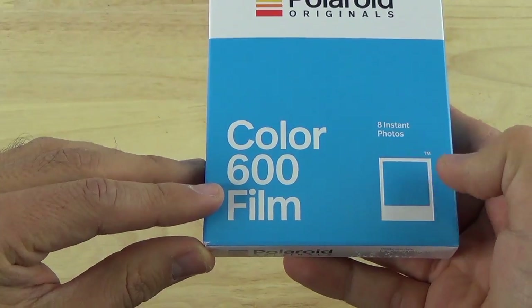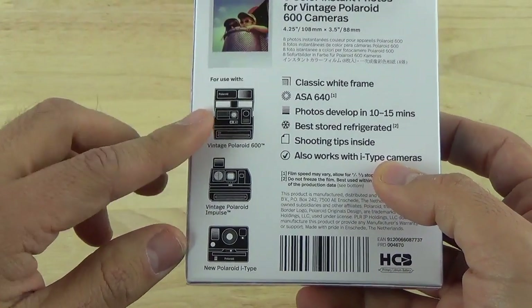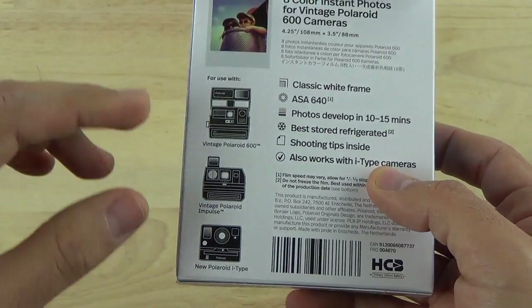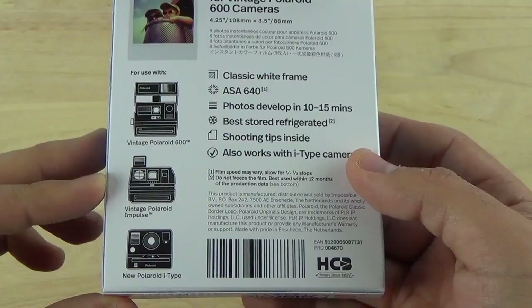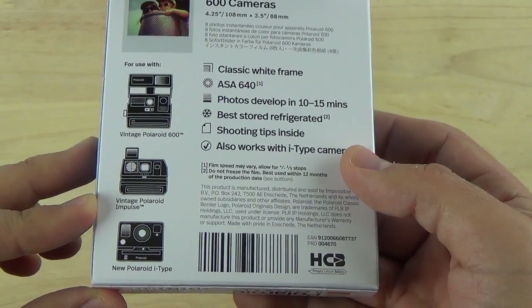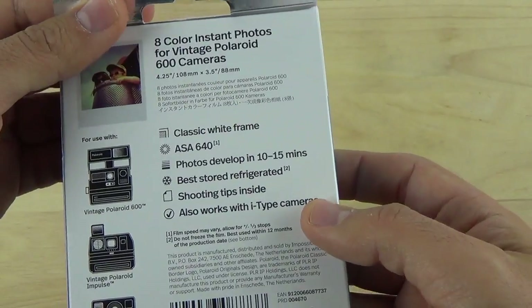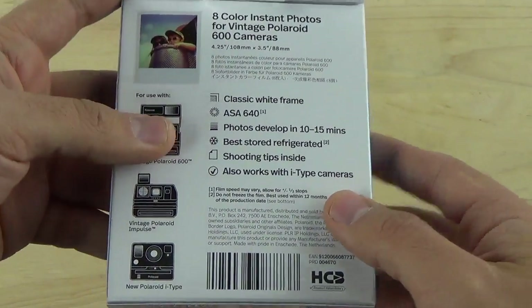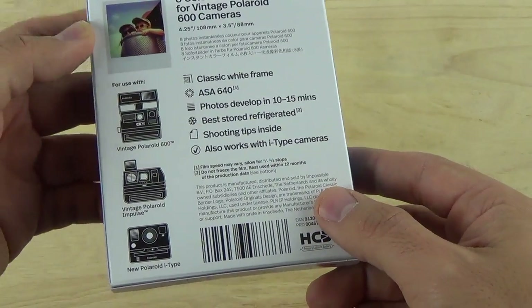This is the 600 type color film for classic 600 cameras. As you can see on the back, it has some information on the cameras you can use — the classic or vintage Polaroid 600 cameras, the vintage Polaroid Impulse cameras, and the new Polaroid i-type that just came out last year. Development time takes about 10 to 15 minutes for the film to develop.